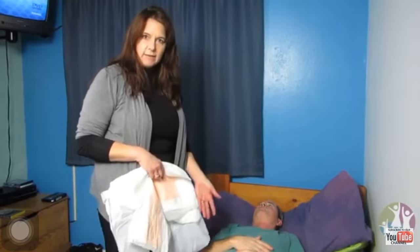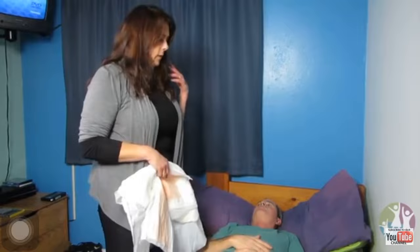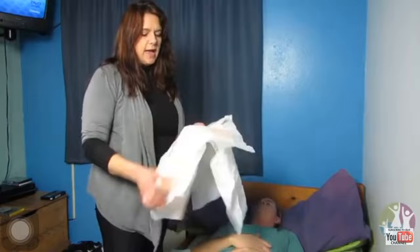We're going to change a diaper with the child laying down. This is an adult child, so they're bigger than regular children. We have our diaper here and we also have our liner.